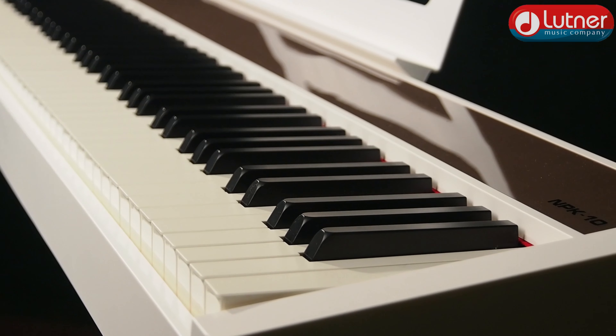Перечислим главные качества модели NPK-10. Во-первых, это удачное соотношение качества звучания и удобства игры с учётом низкой стоимости. За качество звука отвечает вышеуказанный процессор, позволяющий выдавать до 189 голосов полифонии на 12 различных тембрах. Сейчас мы некоторые тембры прослушаем — основной звук представлен сэмплами акустического рояля. Нажимает клавиши для вас герой прошлого ролика, маэстро Дмитрий Мамонов.